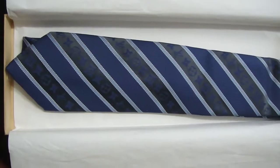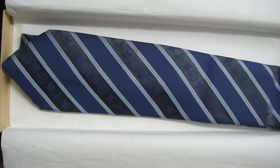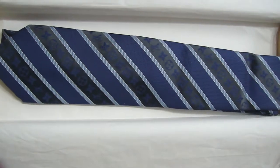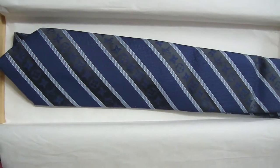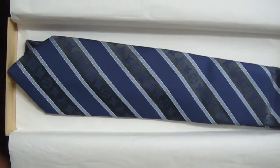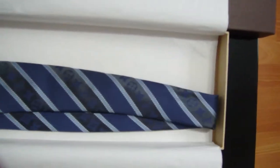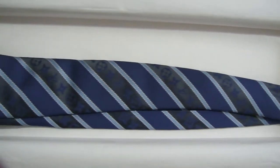A lot of people sometimes say, is it actually worth it to pay $200 for a tie? Well, it depends. If it's just a one-night event, I'd probably say no. But as you can see, I wore the tie a lot of times and it's still in basically like new condition.